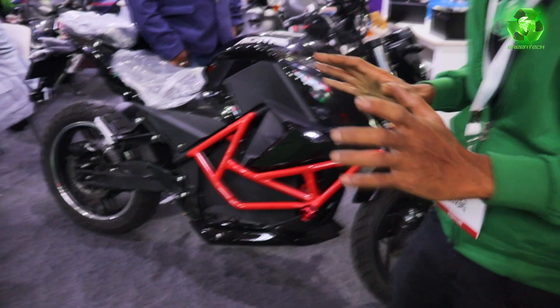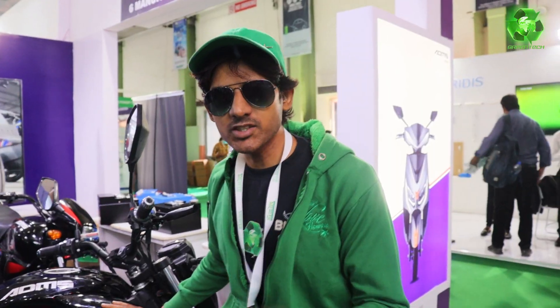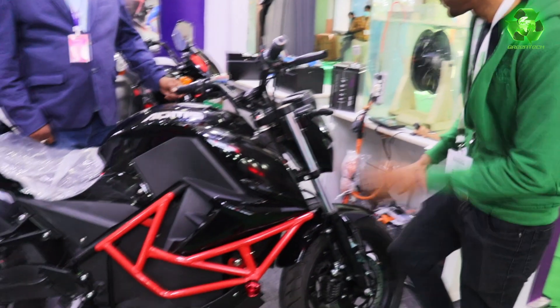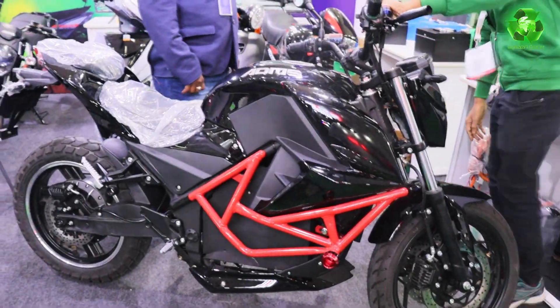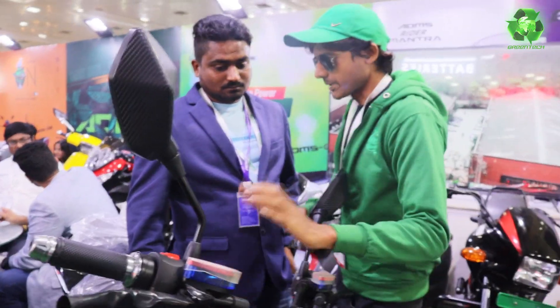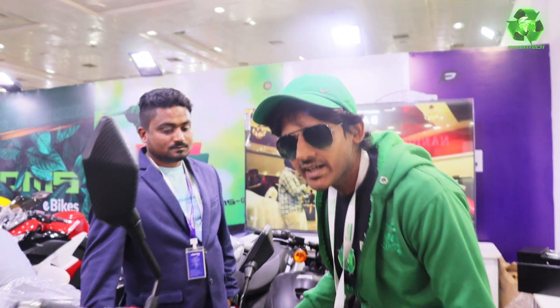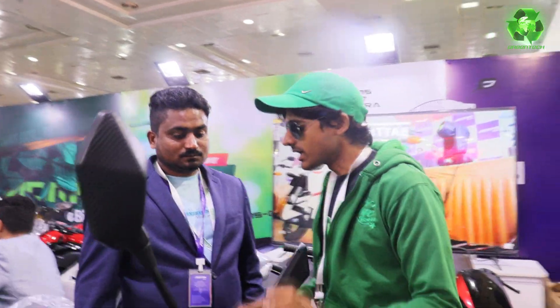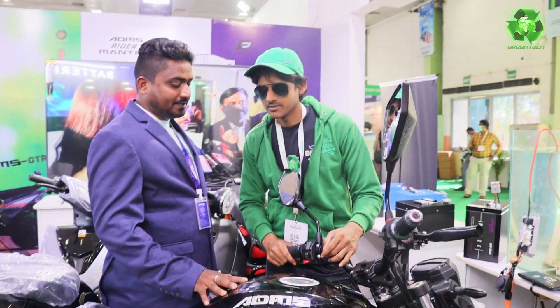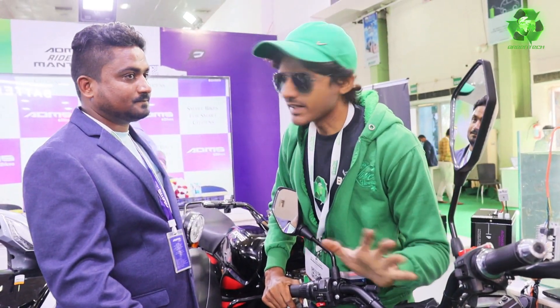This is the price of all bikes — what range and top speed are the basic specs. The price is 1 lakh 85 thousand. This is the range and top speed. Top speed 120.